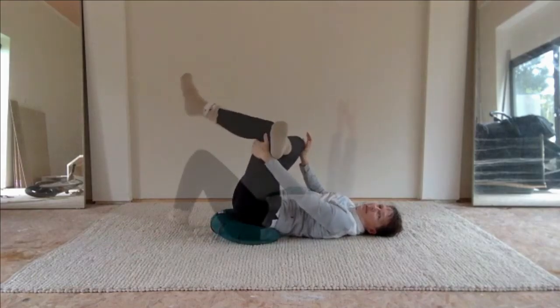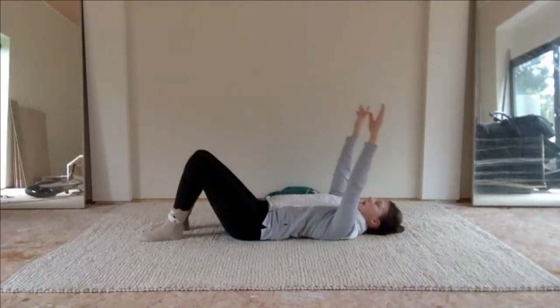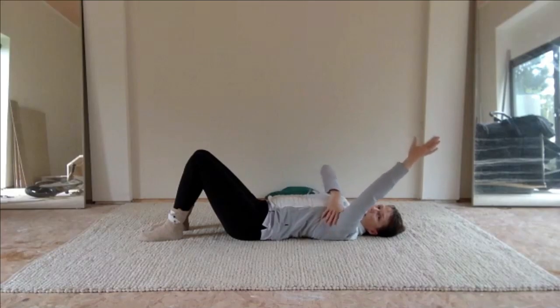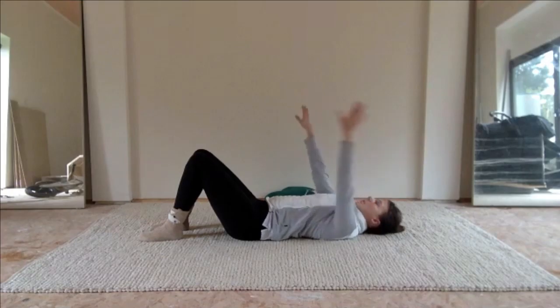Grab either way here and allow the arms to slide up. Now feel the shoulder blade here slide as I'm coming up with the head slightly off the outside of the hip edge.